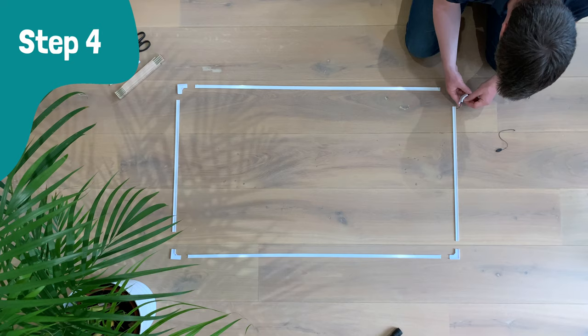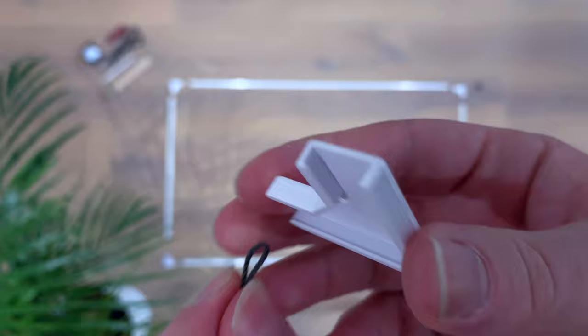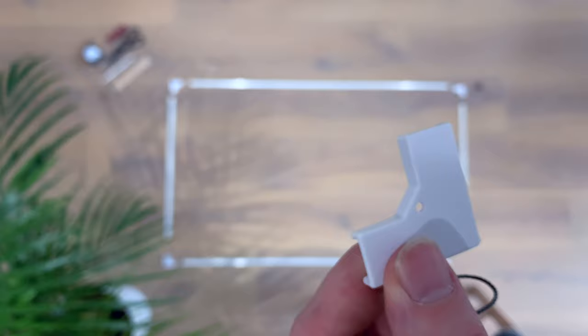As the fourth step I would recommend attaching the pieces of cord to the two corners of the frame. In the manual this is done after the frame is already assembled, but I think it is much easier to do it now. The packaging contained a piece of fishing wire — you can use it to cut the cord through the hole in the corner piece. Let me show you how.